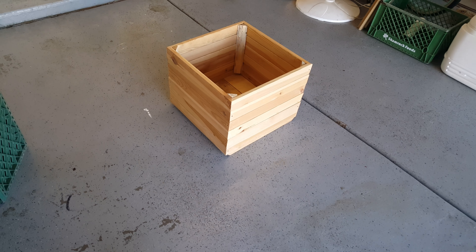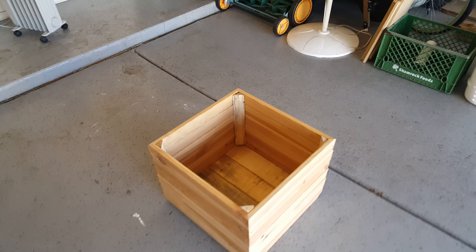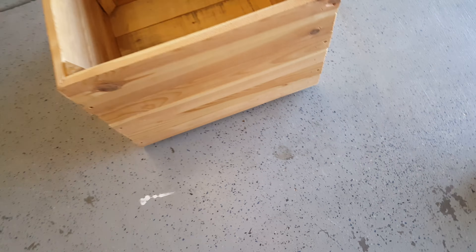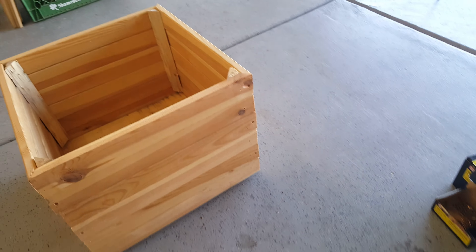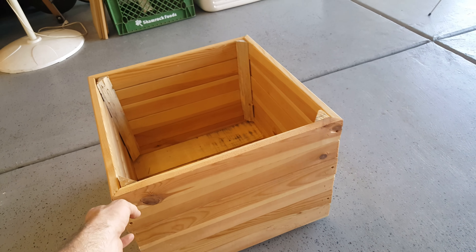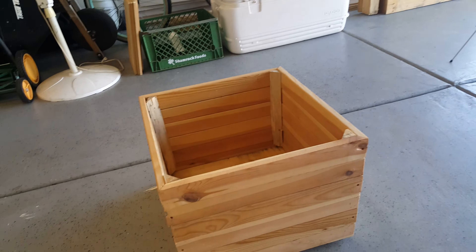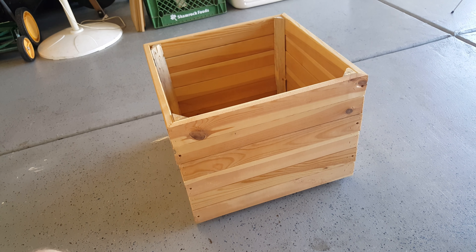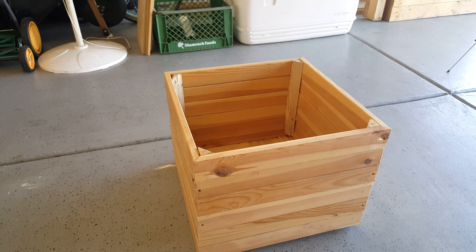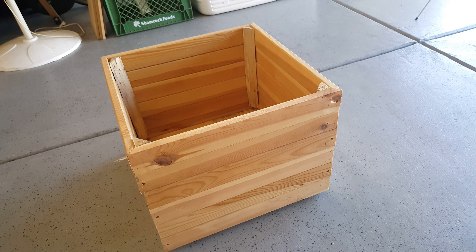All right, I got everything assembled pretty much. I'm just going to secure it now with some construction screws. I got a couple different lengths — I'll probably do some two-inch from the inside into these corners, and an inch and a quarter into each of these holes, joining those corners together nice and securely. These screws are kind of a goldish brass color, so it should look pretty neat against the wood grain.